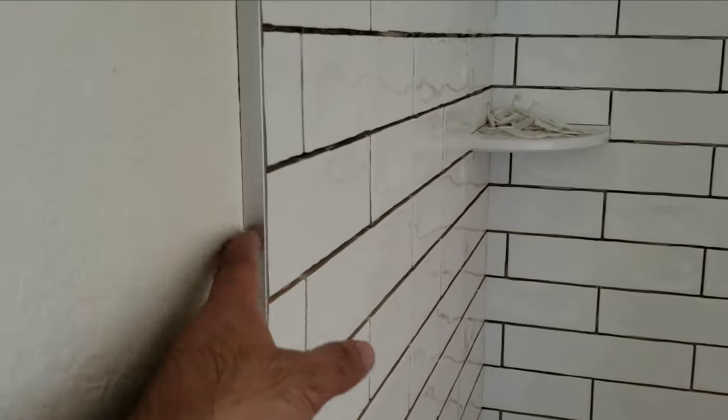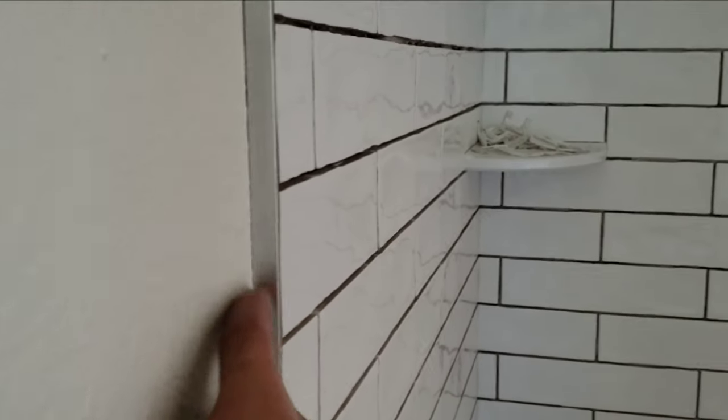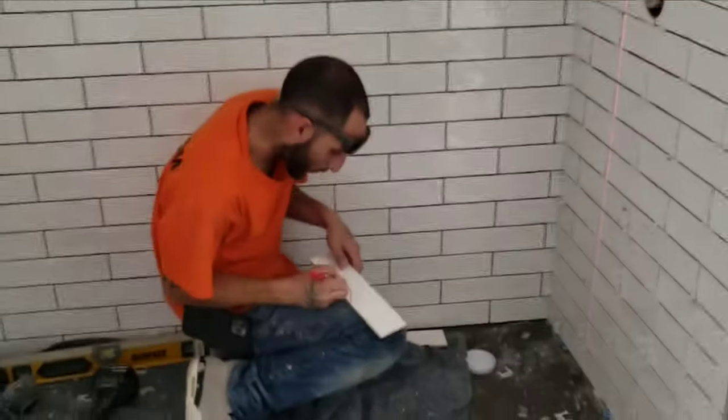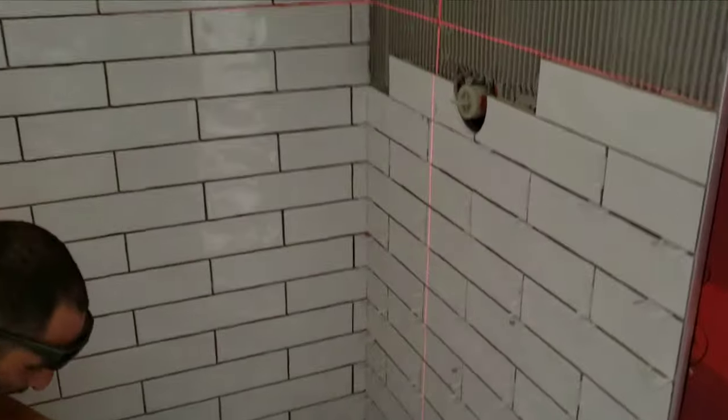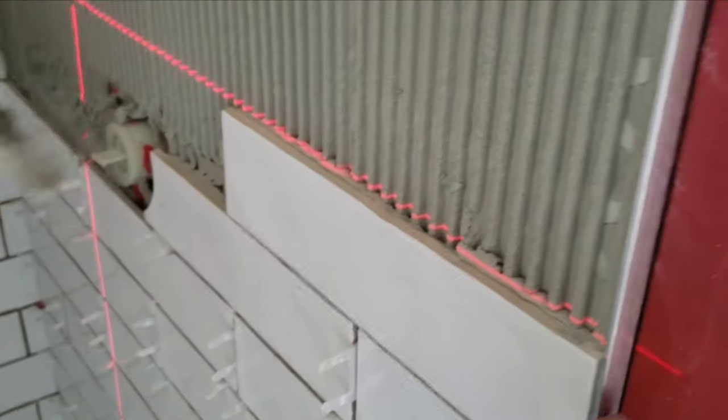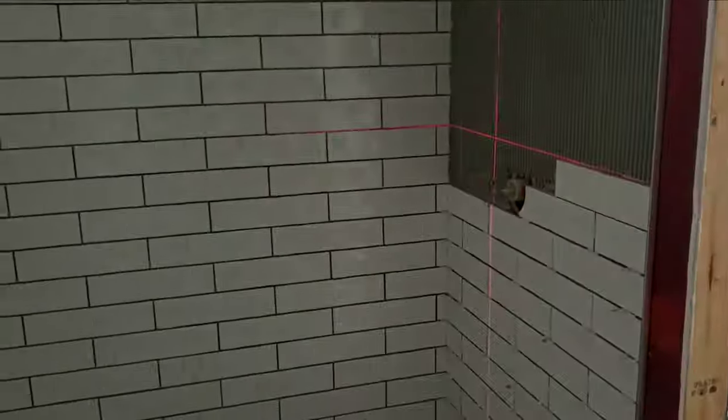We have a nickel brush half-inch Schluter and we have subway tiles going on the walls, and it's looking really good. The issue is the size of the Schluter is too big — we should have been using three-eighths. But three-eighths is too small according to the owner; he wants to see more of the nickel brush.